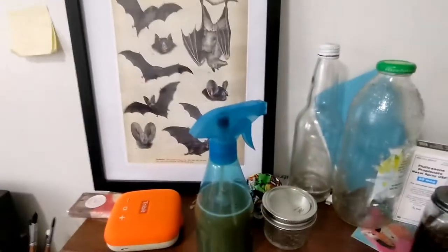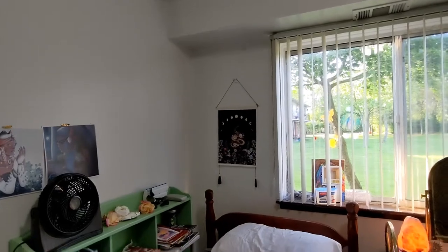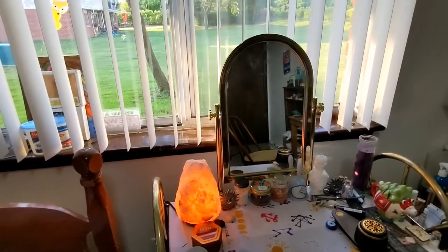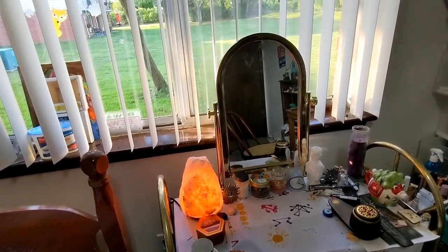I also have some bats over here, this cute moth, and this snake over here. So all in all, you would have seen my room and my altar. If you want me to get in-depth about my crystals, that can be in another video. That being said, this is Hawk, signing out.